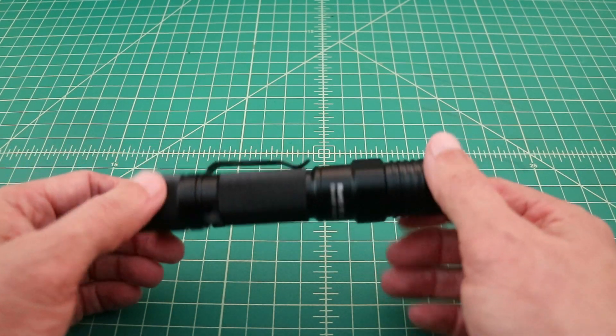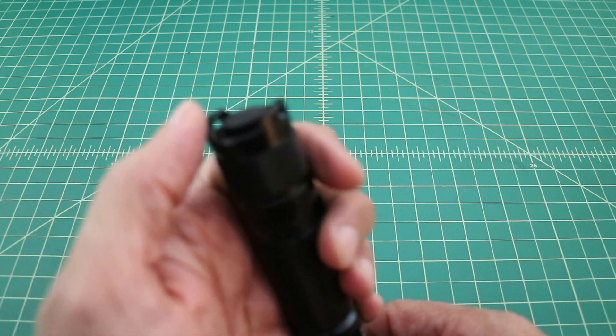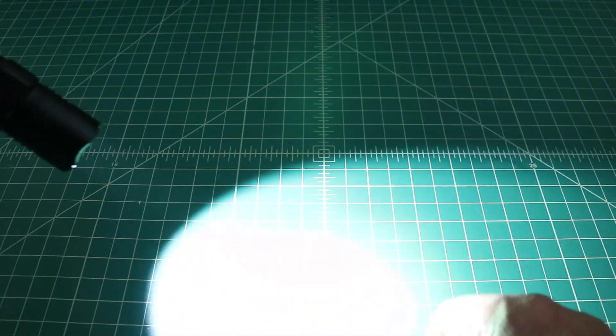The AS1V2 runs off of an 18650 lithium-ion battery. It ships with its own battery, but any 18650 battery should do. Running with this particular battery, you get 3.7 volts at 3400 milliamp hours. Its working voltage is 2.7 to 4.2 volts, so if you charge this battery fully to 4.2 volts, you should be good to go. The flashlight weighs in at 3.04 ounces, which makes it nice and lightweight. It has a tail cap clicky on the back to turn the flashlight on, and then you can use the side switch to cycle through your various modes.